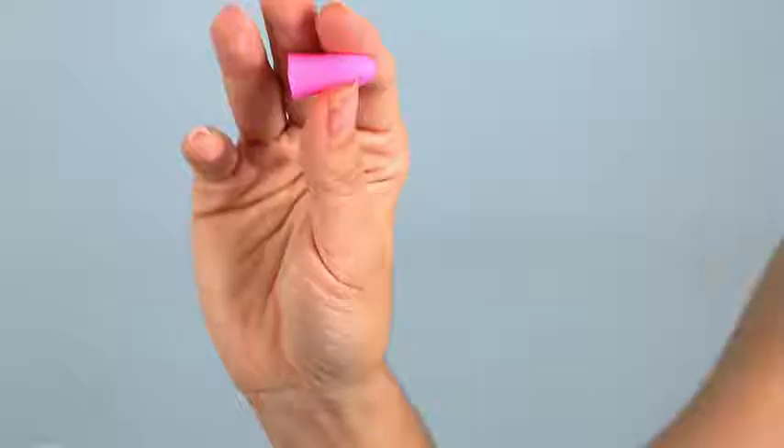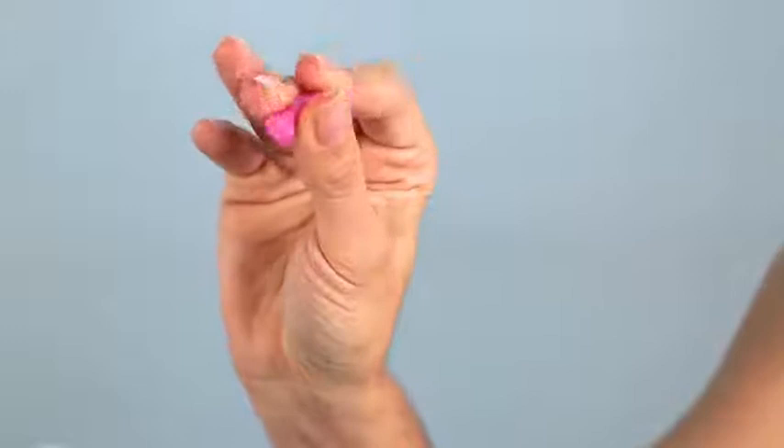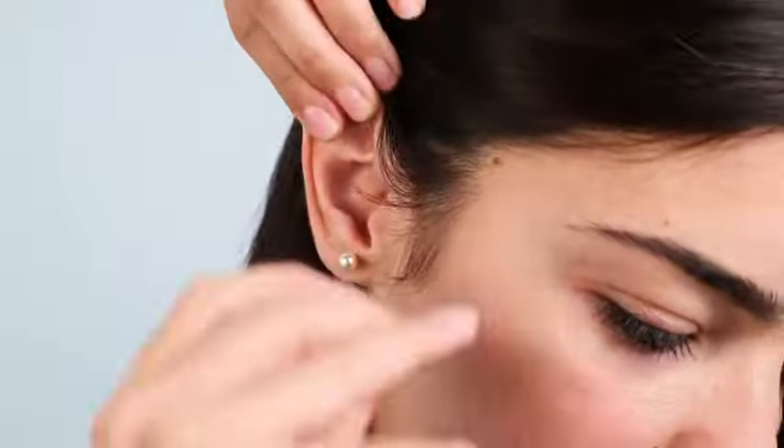Compress your Jurastec earplug into a tight cylinder before insertion. With your other hand, softly pull your ear upward to straighten the ear canal and gently insert the now compressed cylinder.